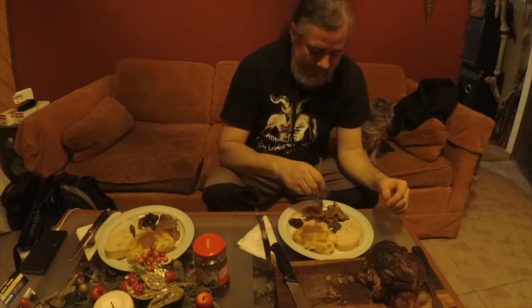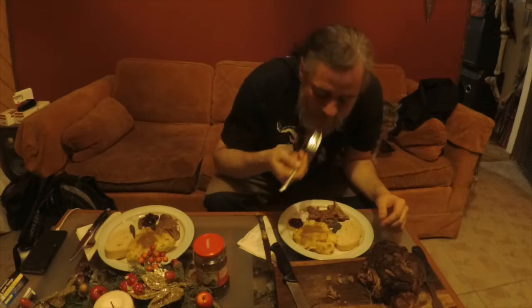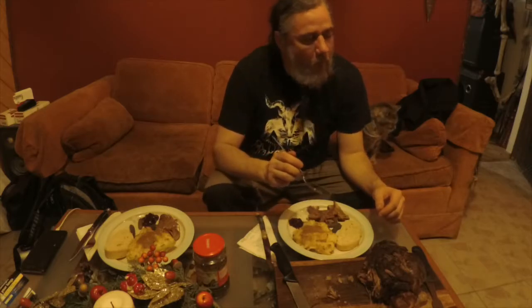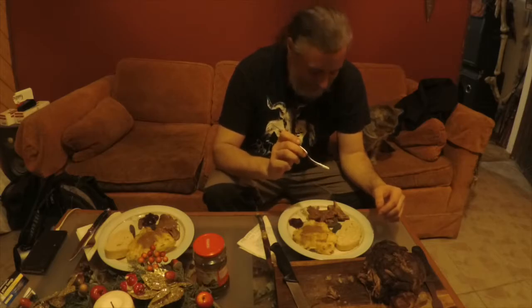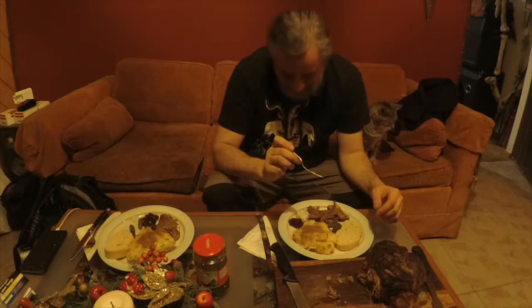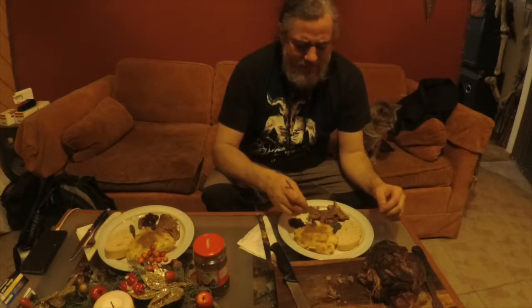It's time to give it a try. Better start with the lamb. Excellent. The lemon really adds something to it. Now these cold smoked potatoes.